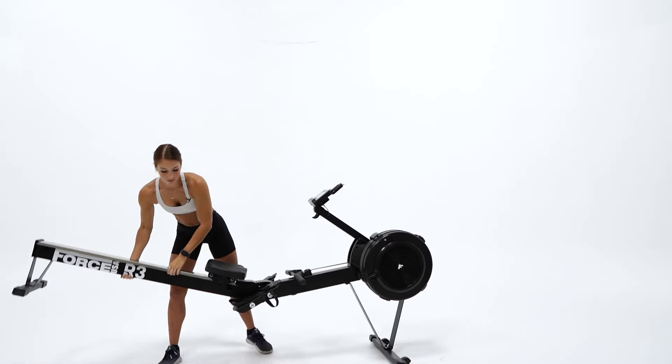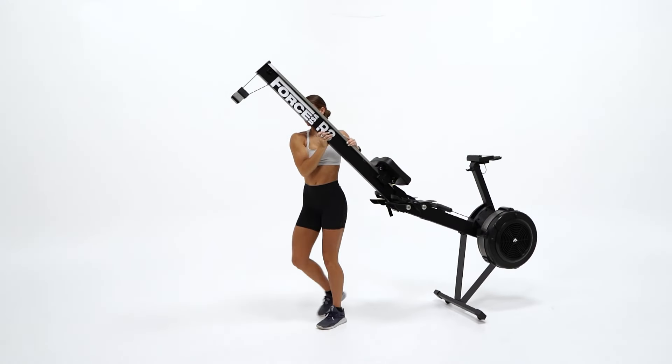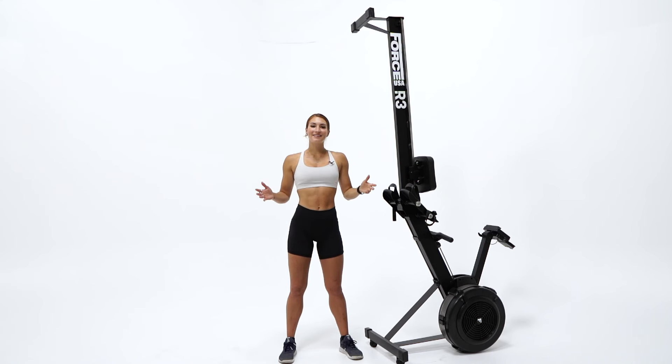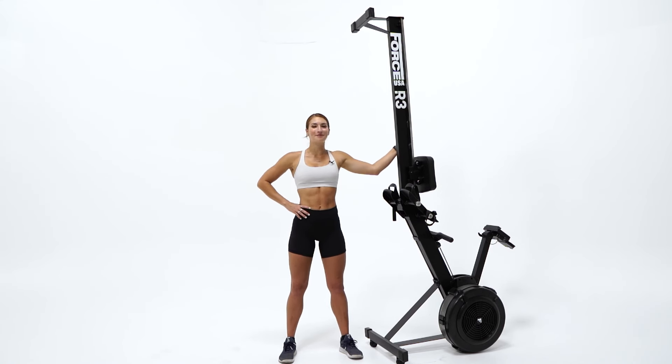The R3 Rower from Force USA is easy to move and store when you are done, perfect to save space in your home gym or crossfit gym. So there you have it guys, this is the R3 Rower from Force USA.